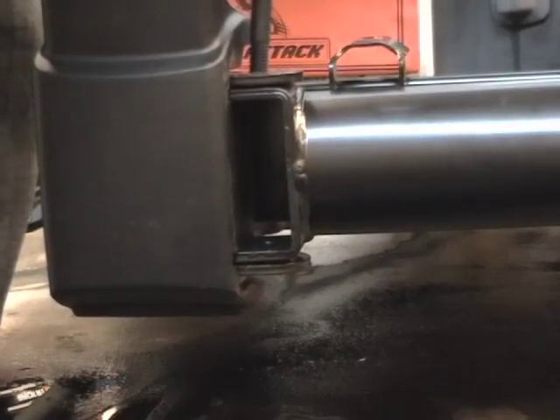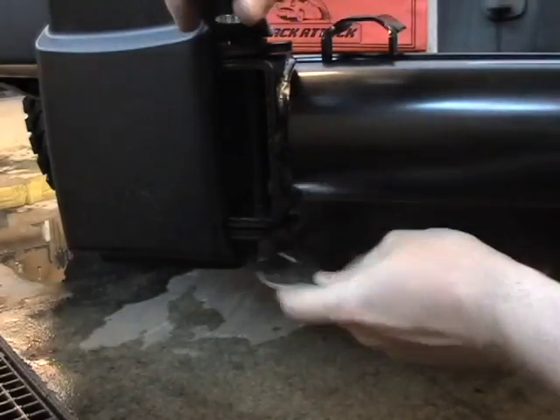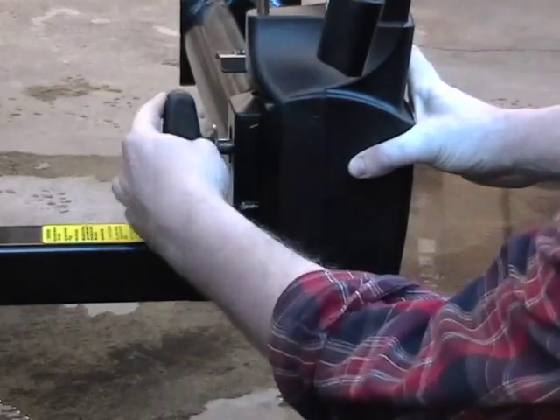Then you can attach the bike carrier and tighten it again just the same. Then tighten the lower locking handle.